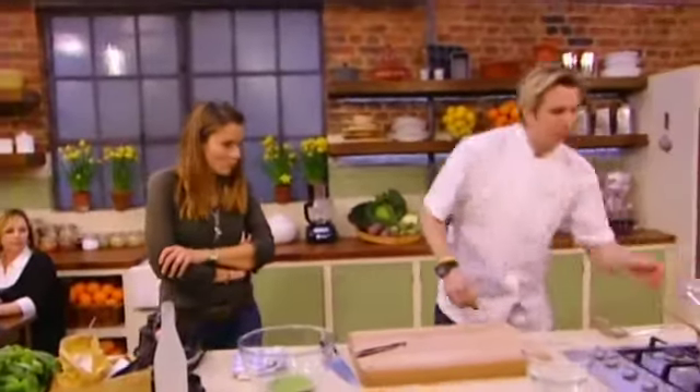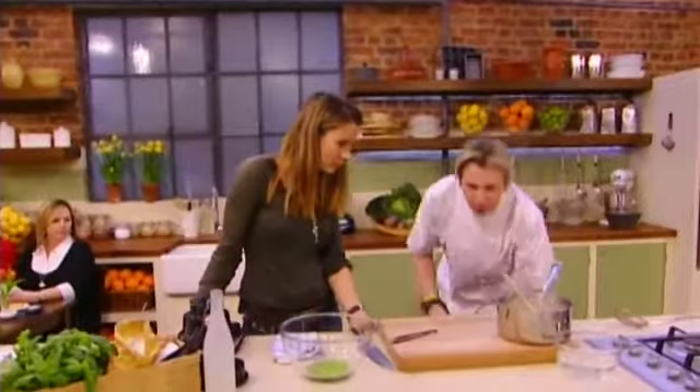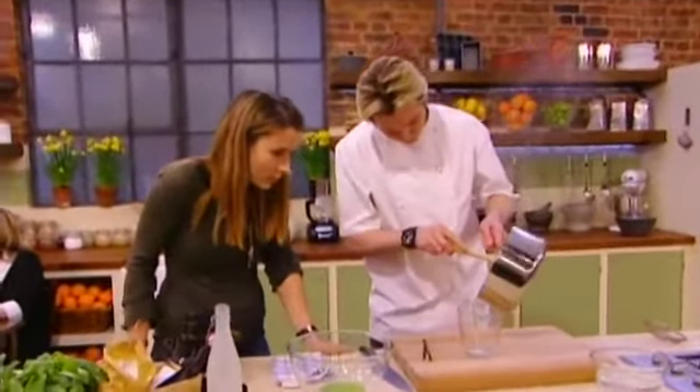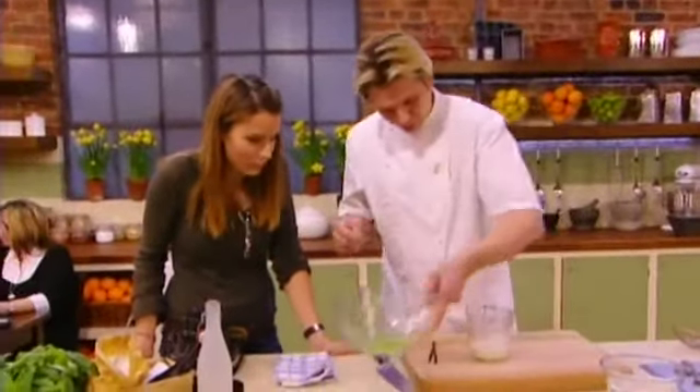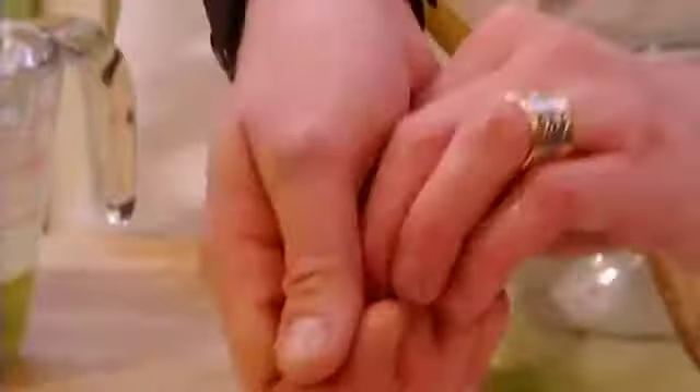From there we can mix that with our cream. I'm not going to take all of that for this one, just because I didn't squeeze all the excess out, so we're going to take some of that in. Then mix in your basil — you can see it straight away, it turns the color. Mix it in. So we've got the basil in there which is nice and green.